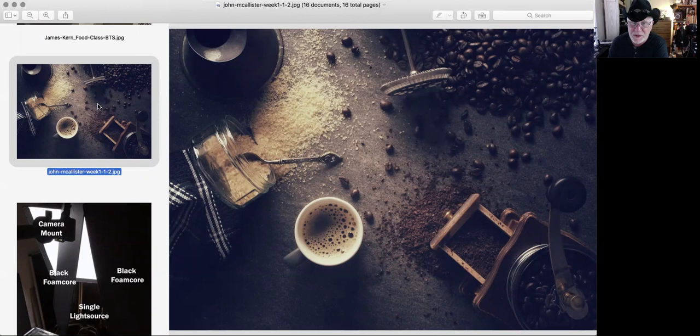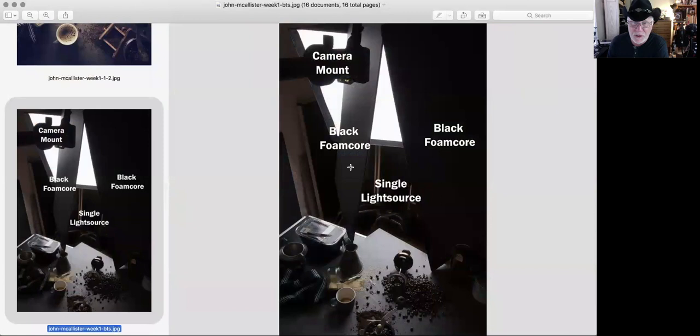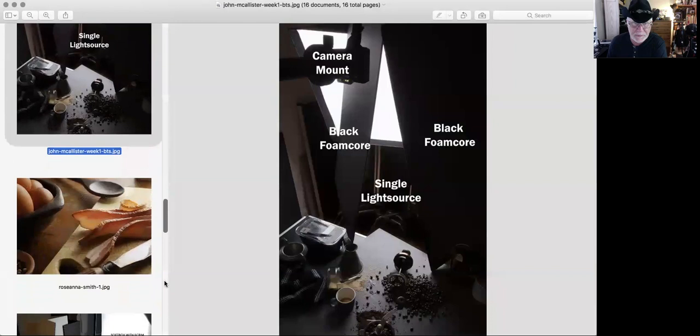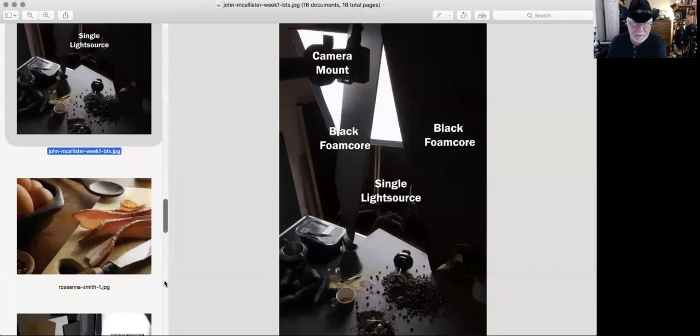John McAllister is over in the UK shooting this coffee shot. Beautifully designed — wonderful composition all the way through. The coffee looks freshly poured. We've got texture and design, and this beautiful corridor of light coming through. John is shooting with strobe and using a piece of black foam core to create this triangle of light on the set. Notice how the softbox is aimed away from the set — aimed behind it. He's using the feather of the softbox and shaping it to fit down through that little corridor. Great shadows, no fill at all — just letting the shadows fall where they may. Nice shot, John.